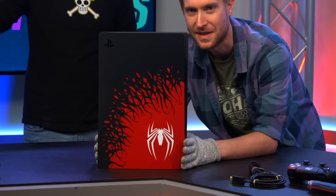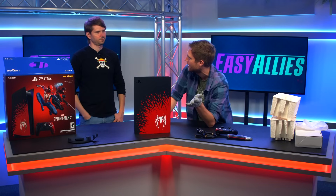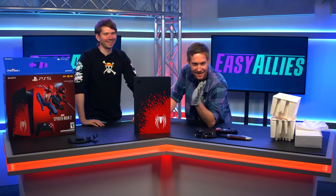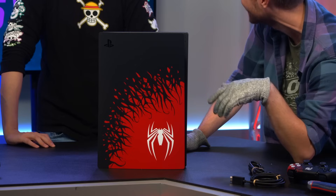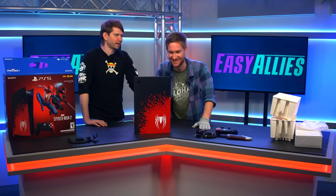That is one of the prettiest consoles I've ever seen. I'm a big fan of the Darth Maul colors — red and black. Very impressionable as a child I was. Just seeing that red and black face paint, man. That combo does it for you. I do like how it looks like the symbiote's taking over the red PS5. Foreshadowing. Punished Peter.